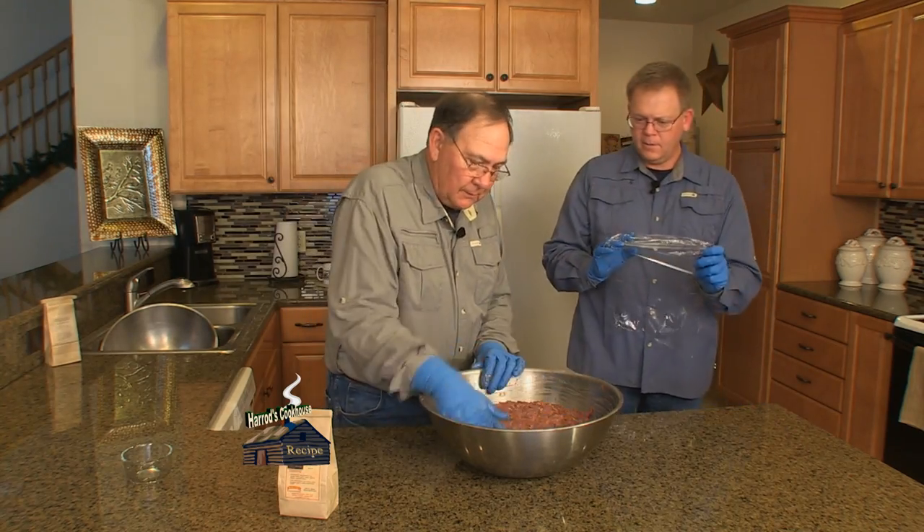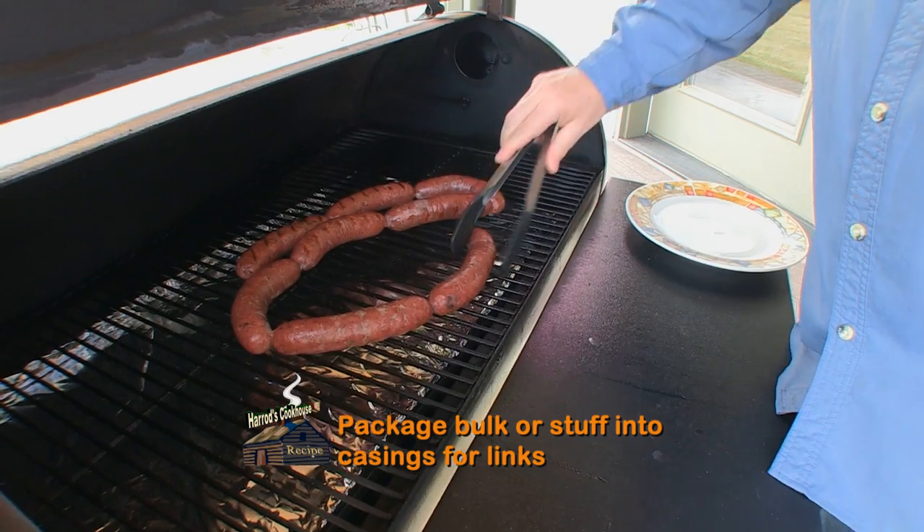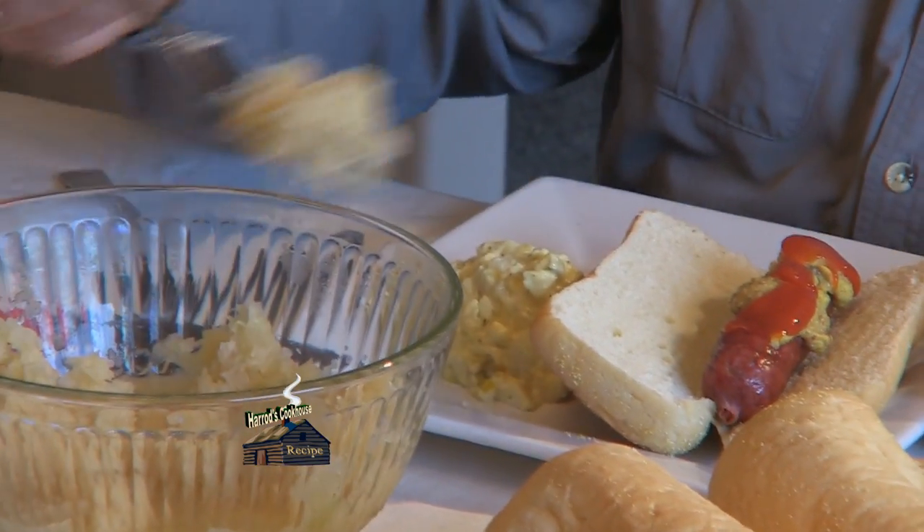I think it looks real good, son. Sausage meat can be used in bulk, or you can stuff the meat into casings for great tasting sausage links. Serve with sauerkraut and your favorite side dish.